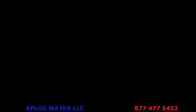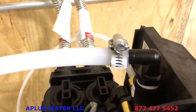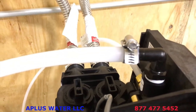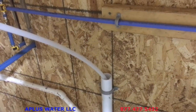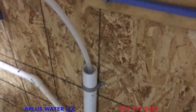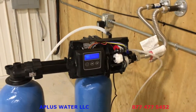Now attach the half-inch ID drain tube to the barb fitting — we use poly tubing with a hose clamp. Push the tubing onto the barb fitting and snug up the clamp so it doesn't come off. Run the drain to a drain at least an inch and a half in size. The drain line can go up and over — up to five feet above the unit and as far as 25 feet over and back down. Make sure there's an air gap — don't shove the drain line down into the drain, to prevent any backflow.